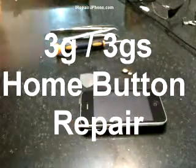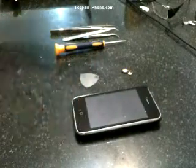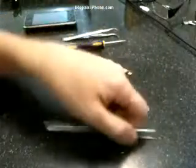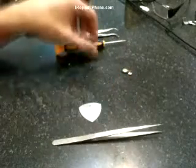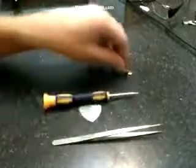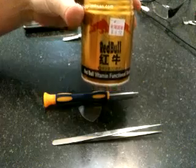In this video we're going to show you how to replace the home button on your iPhone 3G or 3GS. Recommended tools are tweezers, a pick — I have a metal pick — and a screwdriver; it's best to use a magnetic screwdriver when you deal with small screws. You also need a new home button, and a Red Bull is handy.